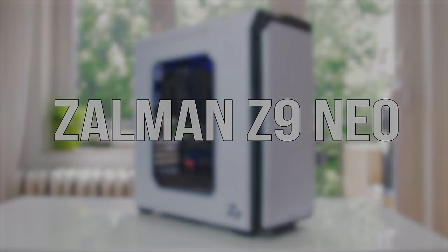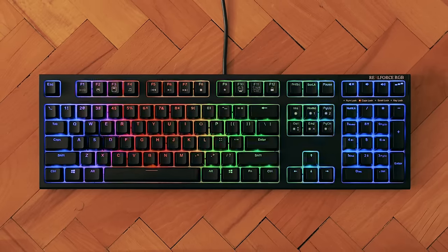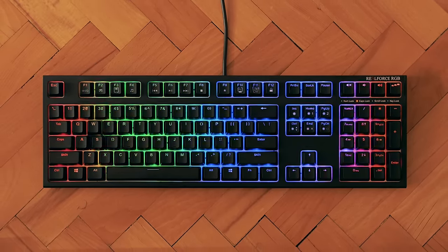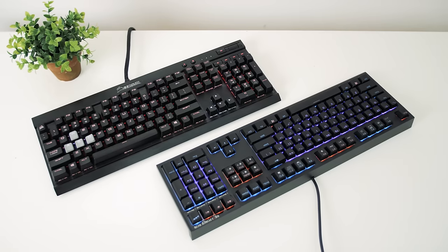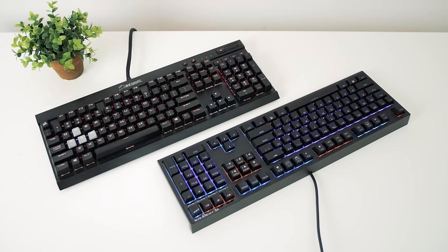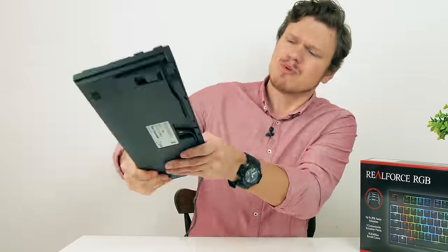The RealForce RGB has so many unique elements, not just the RGB lighting, but the whole body is built like a tank. Compared to my K70 from Corsair which has an aluminum body and feels solid, this just feels like a hammer — I could build a house with it.